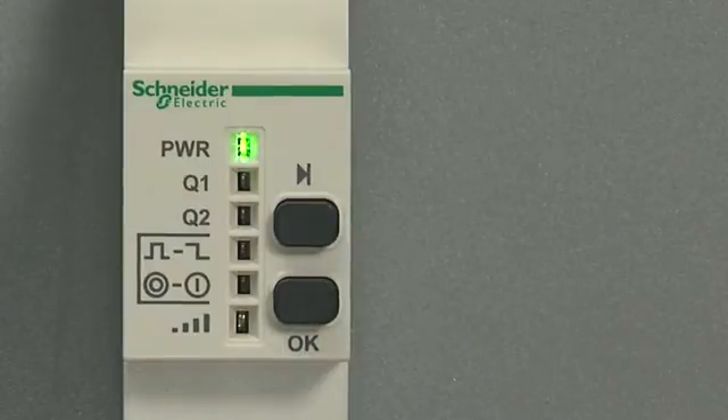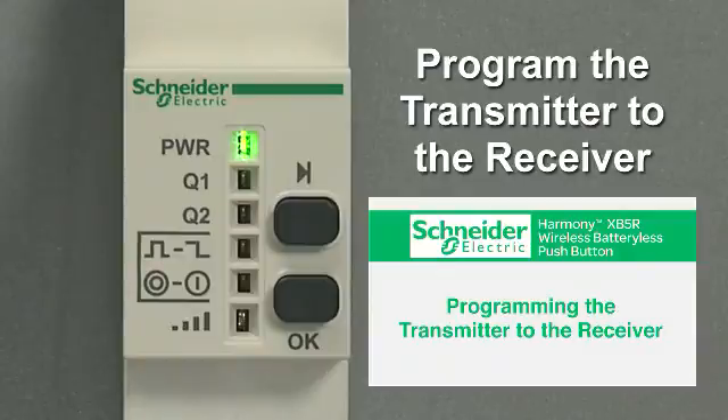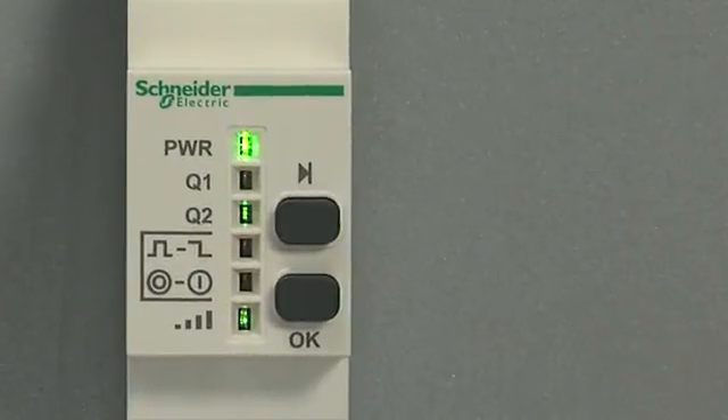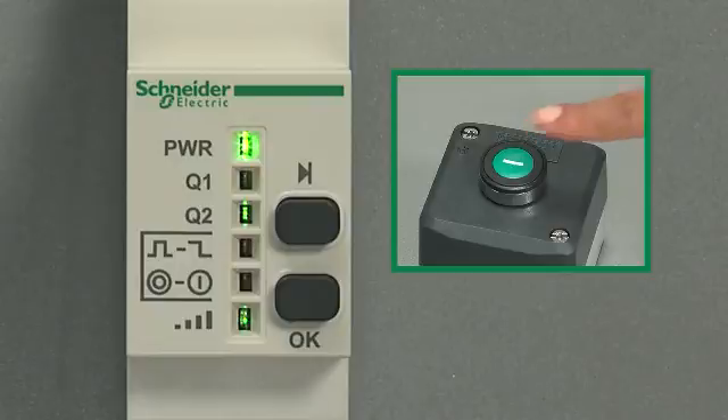Press OK to confirm. The transmitter will still need to be programmed to the receiver, as described in the programming section. Now with the maintained option, the light actually stays on, then goes out when you hit the transmitter button, and returns when you hit the button again. It holds its position when it lights back up.